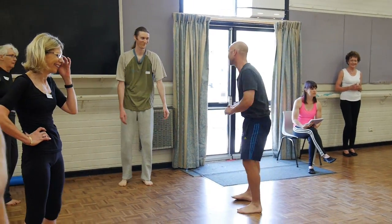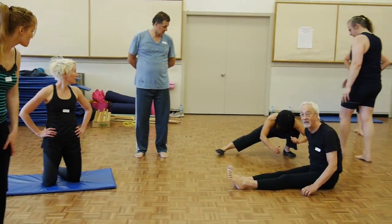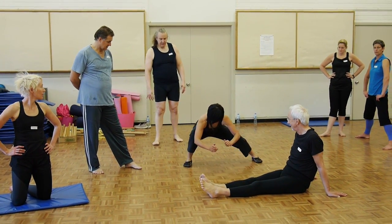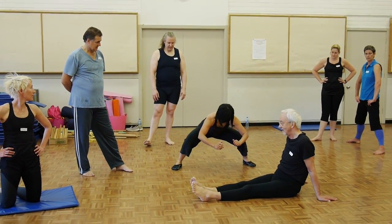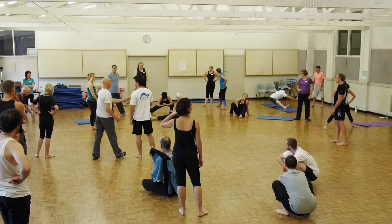Look at what Cherie is doing — this is the next level. If you're flexible enough and you have the right proportions, she's actually getting up from a fully relaxed position. That's lovely. Can you do that, by the way?